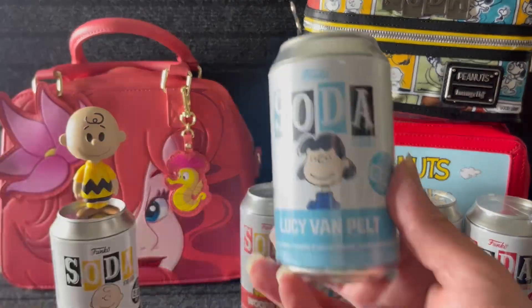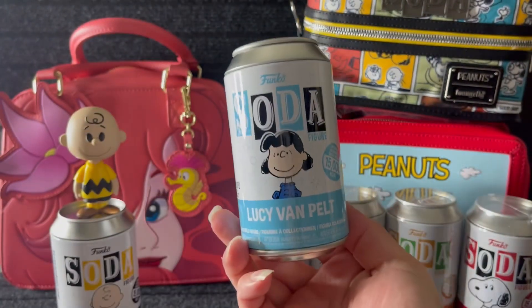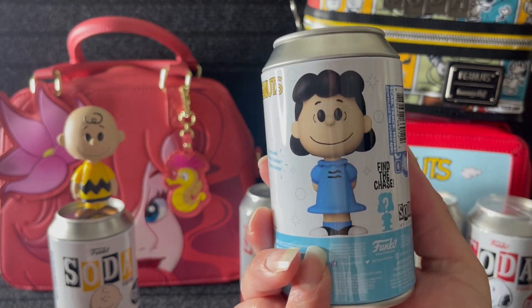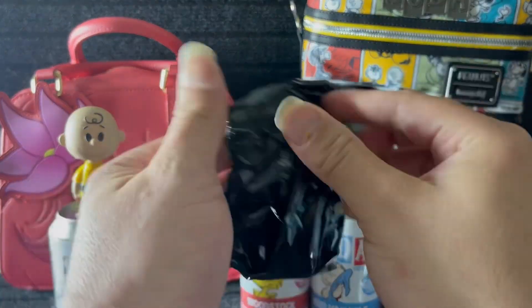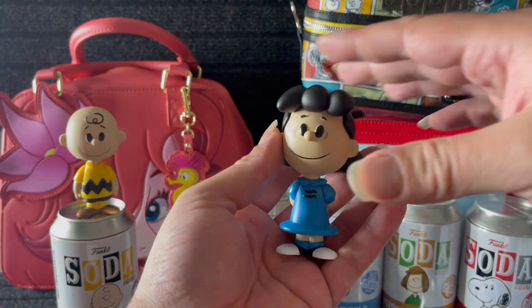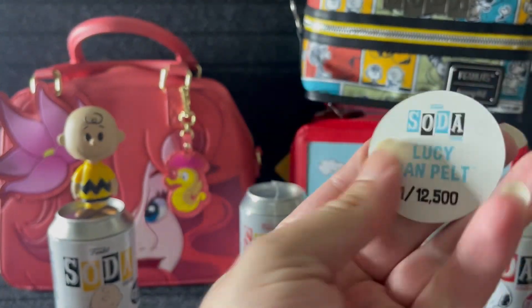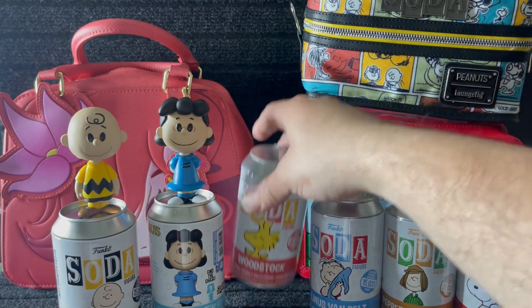All right, let's get the next one — we're going to do Lucy. Does this one have a chase too? Here it is — find the chase! Looks like we have the common. There she is! These are a good size too and they have some weight to them. I can't wait to display these in the background, it's going to be so cute. It's one out of twelve thousand five hundred.